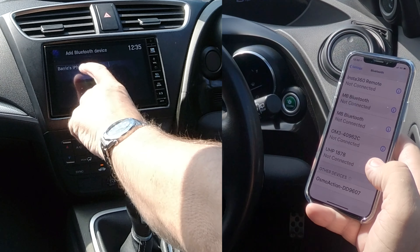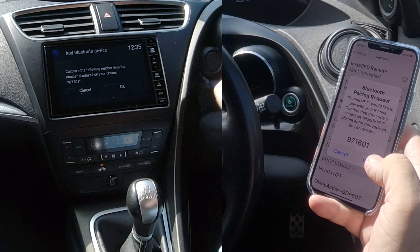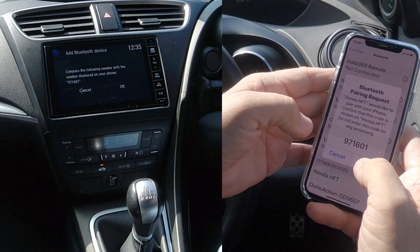It's searching — it's found my phone. I click on my phone. And here we go, Bluetooth pairing request — pair.